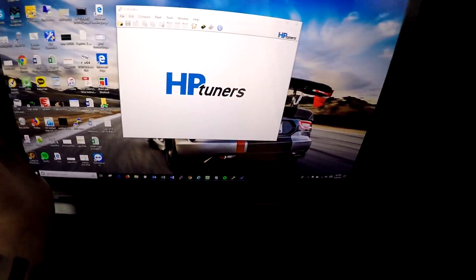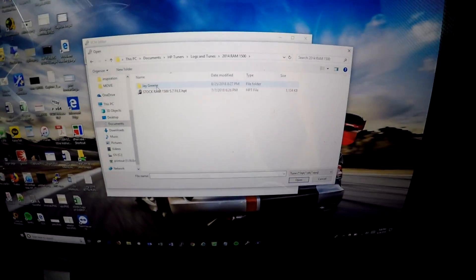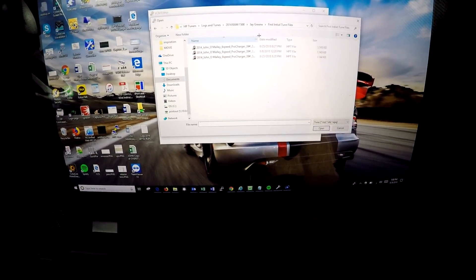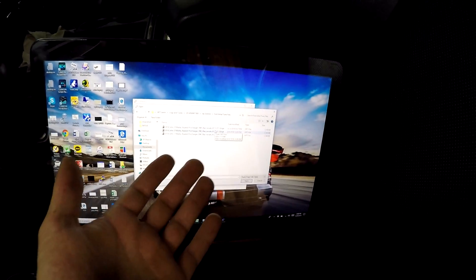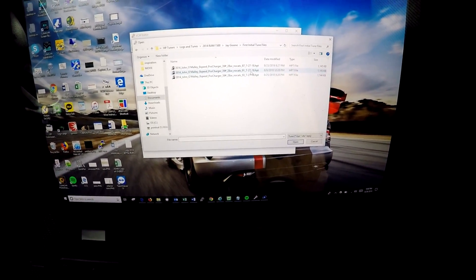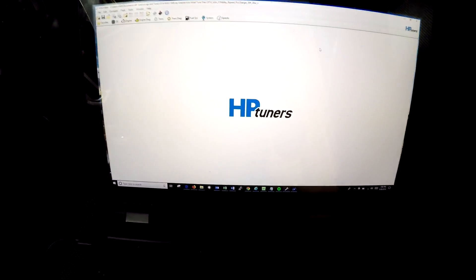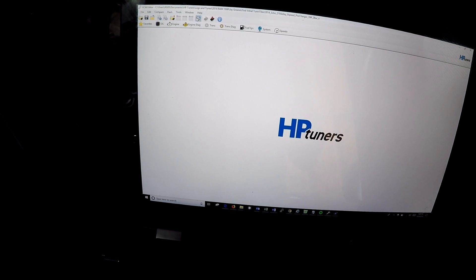Here we are in the HP Tuners window. We're going to go ahead and open the file. We have the J. Green tune — I have a folder here called 'first tune.' He sent me three different ones for different octane levels: 87, 91, and 93. You wouldn't be getting on it with the 87, but it's nice to have the option for a road trip to save on fuel. I'm going to load the 91 tune.